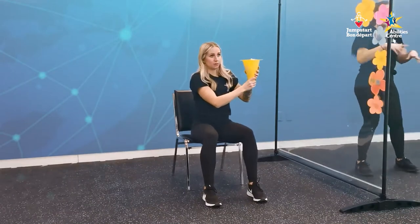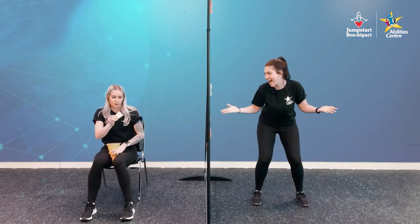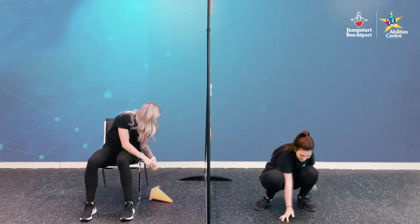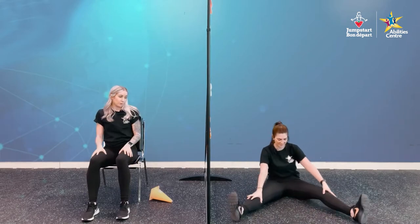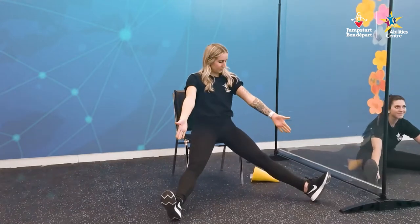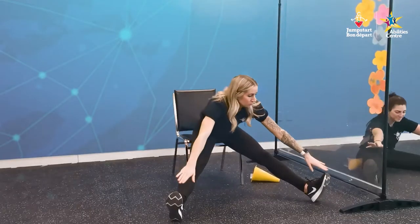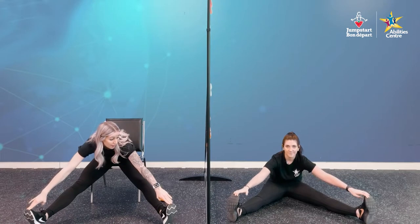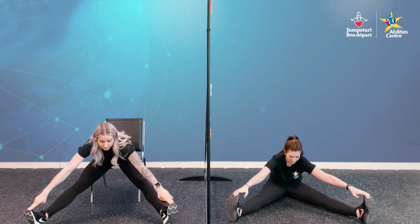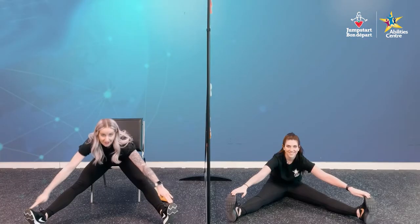First shape — drum roll, please! Shape number one is going to be a straddle. For our straddle, take a seat on the ground if you're standing. Shoot both legs out in a nice V position. Reach your hands up and all the way to your toes. To get our bingo shape, we have to hold this for five seconds. One, two, three, four, five. Whoo! Awesome.